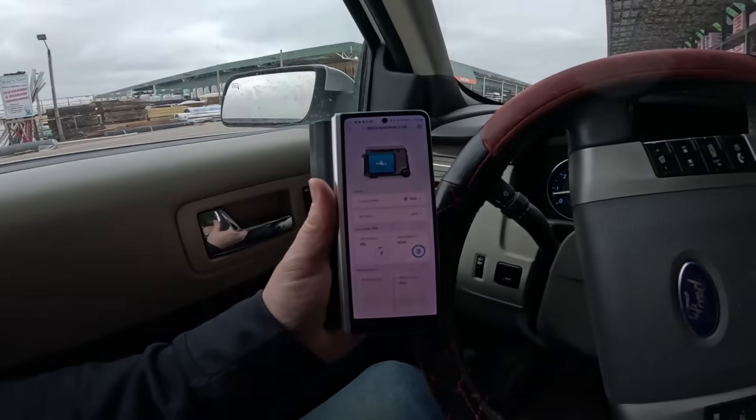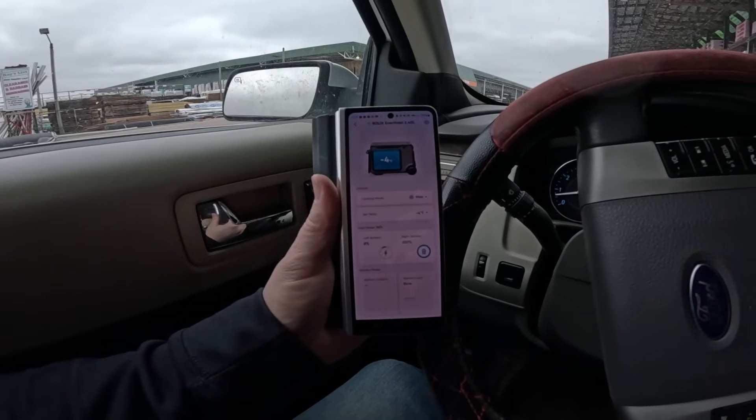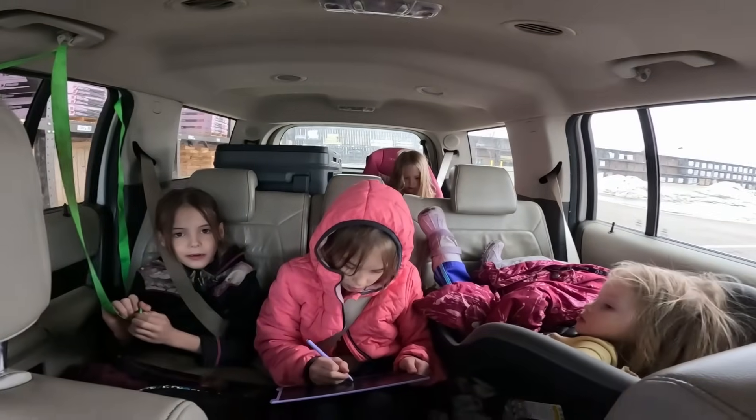Running around doing random errands, we've charged the right battery up to 100% and the left one is up to 8%, despite it being set to minus 4 the whole time. We're heading home now.